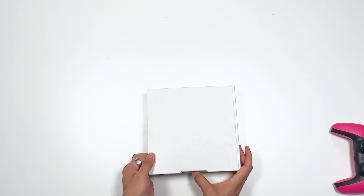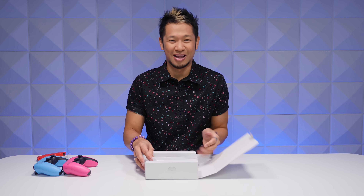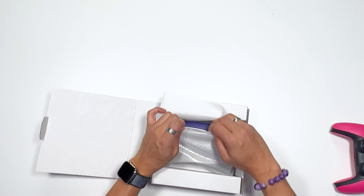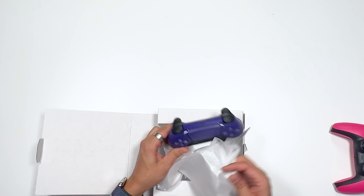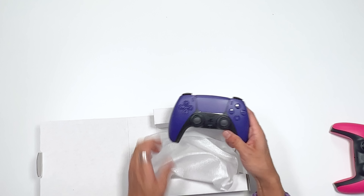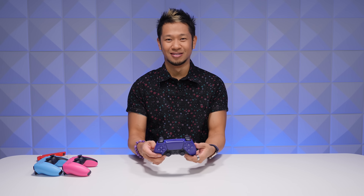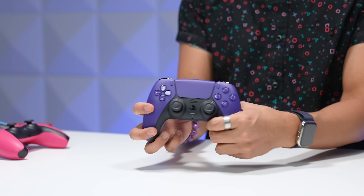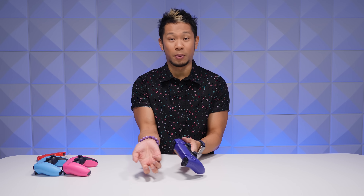The ceremonial reveal — am I the worst unboxer ever? Let me know in the comments. Oh, I'm so excited for this one because I love purple. This kind of reminds me — if you're a BTS Army fan — of BTS purple right here. How could you not love this? And then obviously I have a purple bracelet on here.